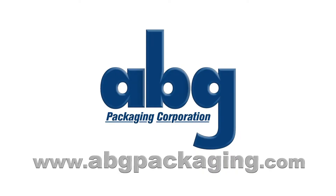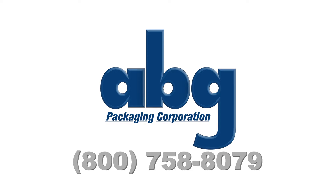For more information, please visit the ABG Packaging website at www.abgpackaging.com or call us toll free at 1-800-758-8079.